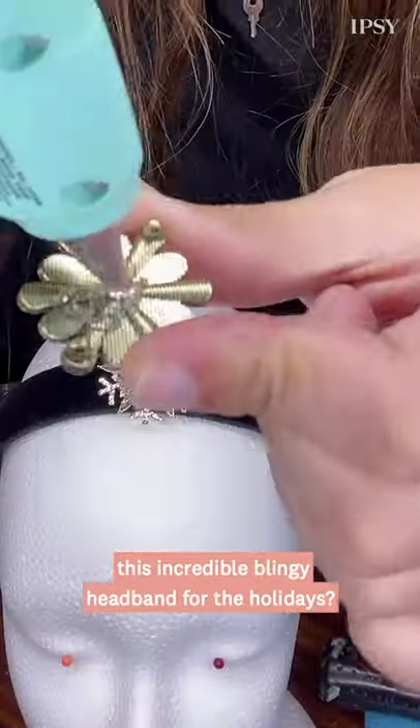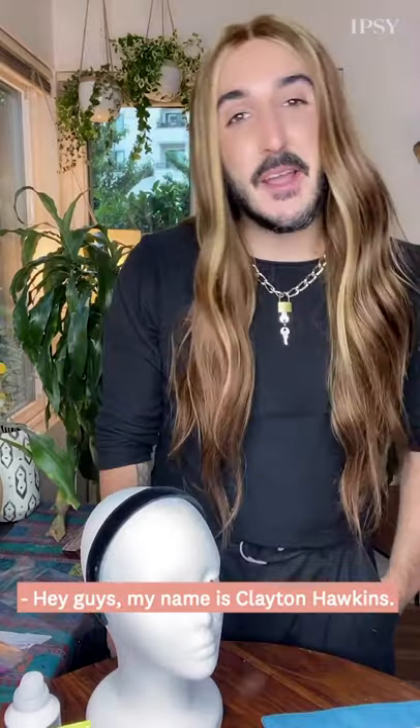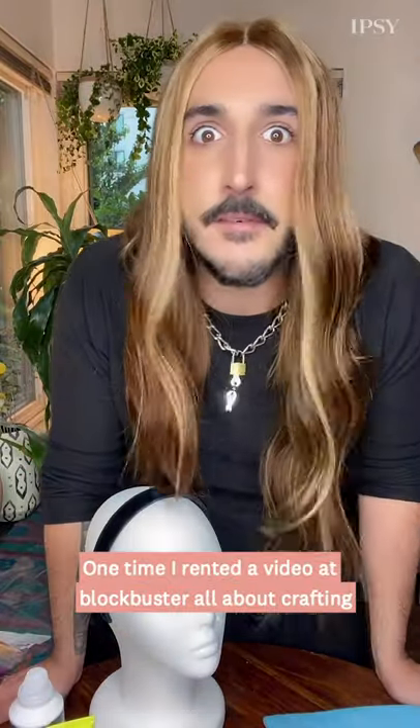Want to learn how I made this incredible blingy headband for the holidays? Watch this video to see how. Hey guys, my name's Clayton Hawkins, hairstylist, and I have a confession. I love to craft. I mean, ever since I was little, I couldn't get enough of this stuff.